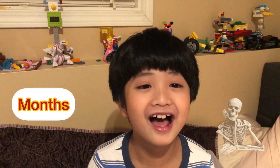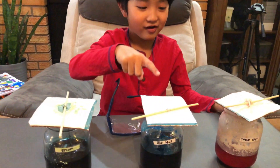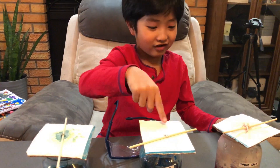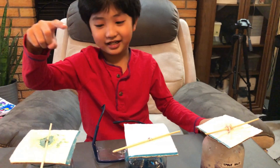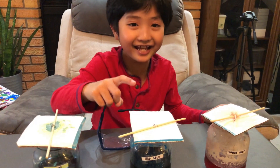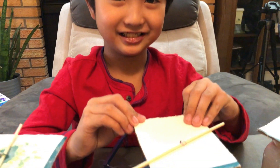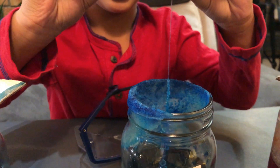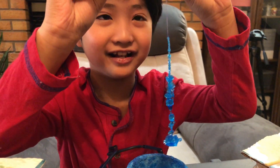A few months later. Eeny, meeny, miny, moe — catch a tiger by the toe. Sea salt! Take the sea salt now. Wow, sea salt has a lot! And they are all squares!